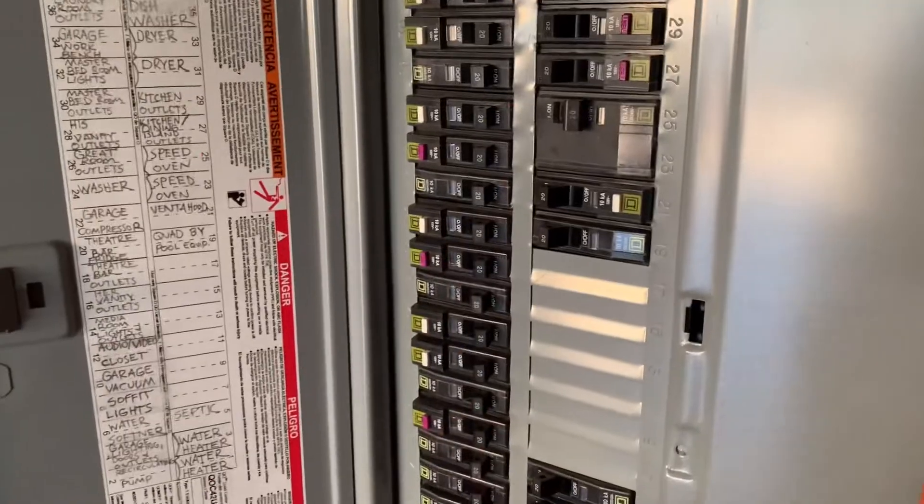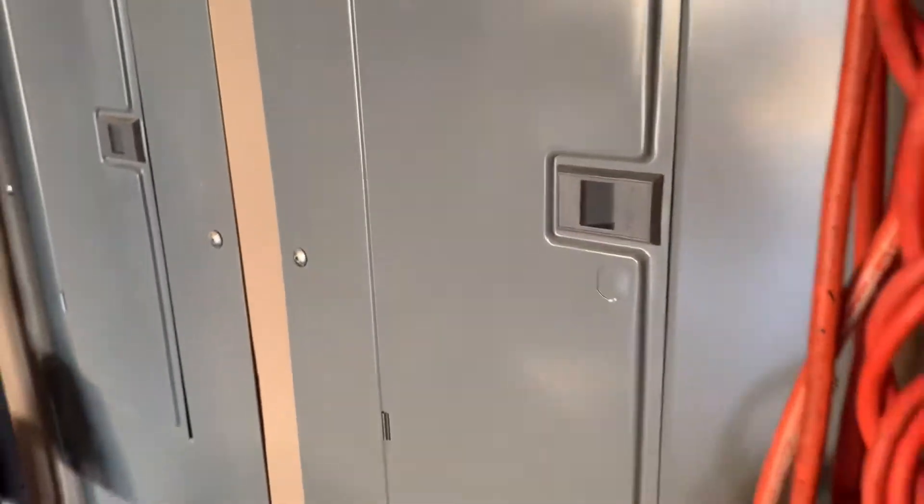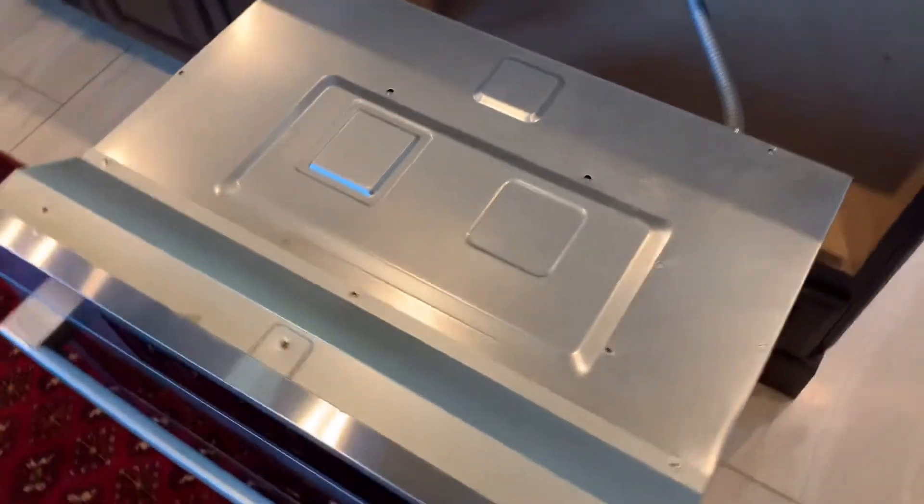Go ahead and unplug the breaker. I got the microwave pulled out.